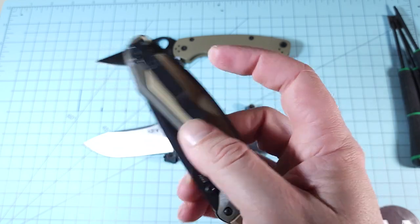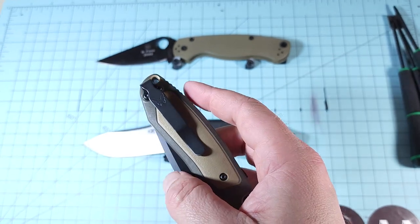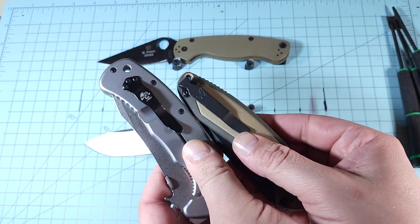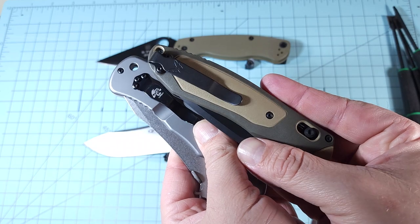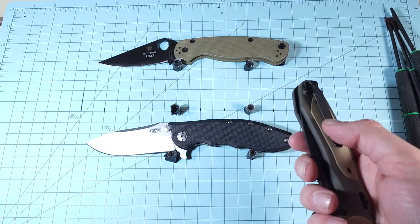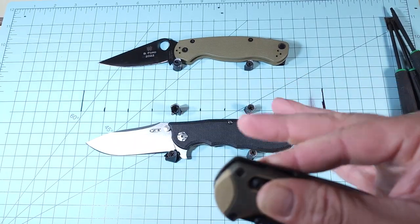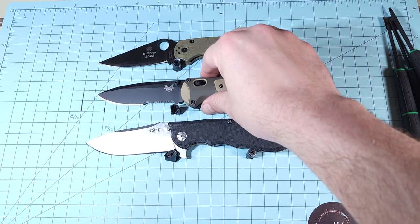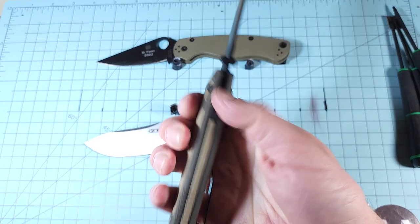I do like the fact that it comes with the deep carry pocket clip. That's one of my favorite pocket clips — it's kind of universal too. Emerson used to have knives made by Benchmade and they're spaced the same. A lot of times when you're shopping for pocket clips it says Emerson, Kershaw, ZT, Benchmade — they use a standard three-hole system. I do like that pocket clip. The knife feels really good and comfortable in hand. It's girthy — it is thick.